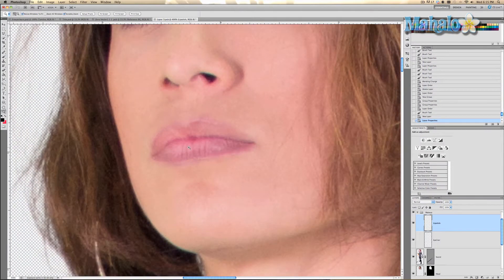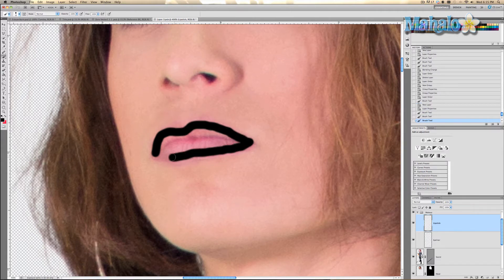Zoom in a lot more so you can get as detailed as you possibly can, and just start brushing. That's pretty good — we can make refinements later with the smudge tools and the eraser tool.